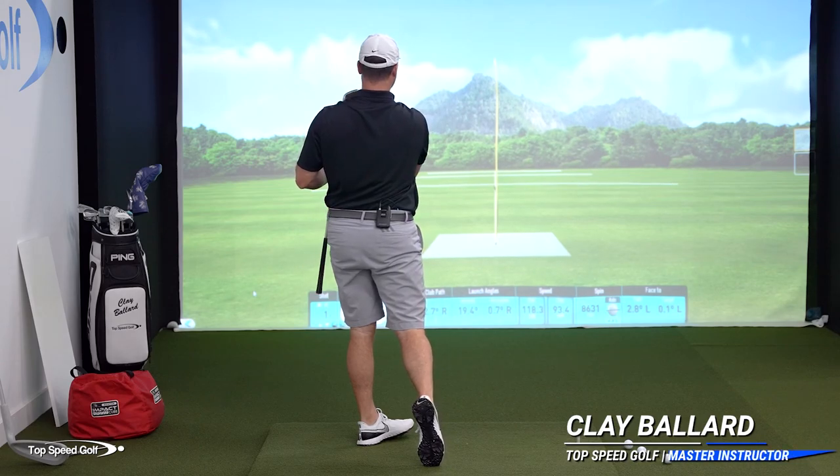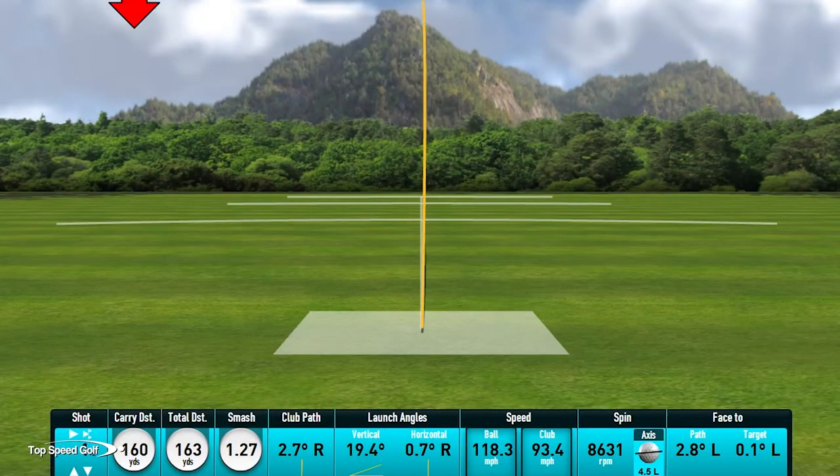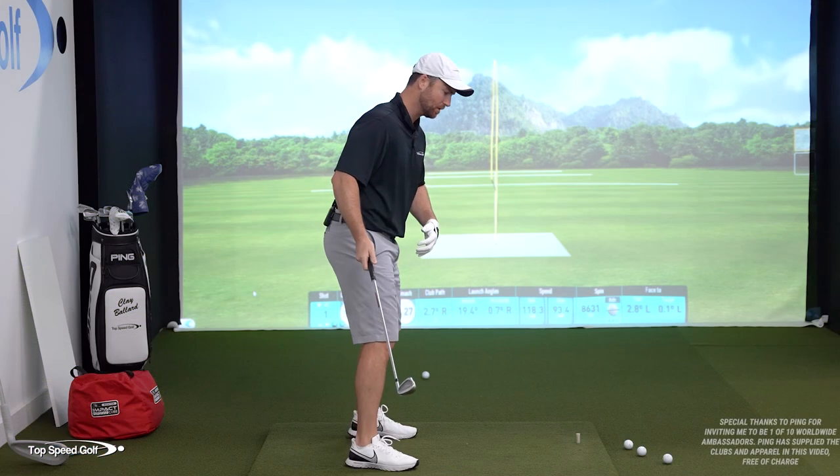There we go. Hit that nice and solid. 160 yards with a nine iron, dead straight. Nice little draw on it. I'm not going to do much better than that. I got to tell you, a lot of times I know that I've stayed in my posture by how it feels when I contact the golf ball.